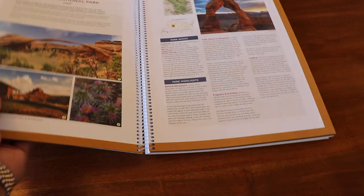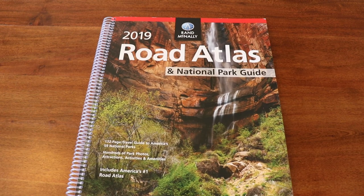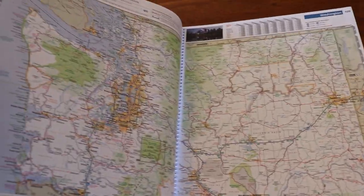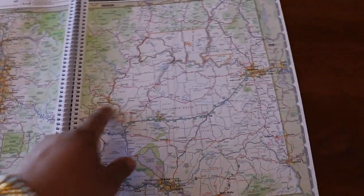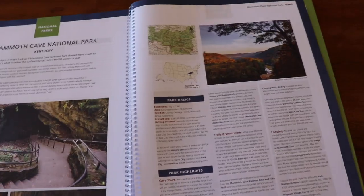I also bought this on Amazon — it's a Road Atlas National Parks Guide. It's a two-in-one: it's got a large map in the Seattle area with the road system and at least the major highways for the entire United States, and then it's got the descriptions of the national parks. Really nice.